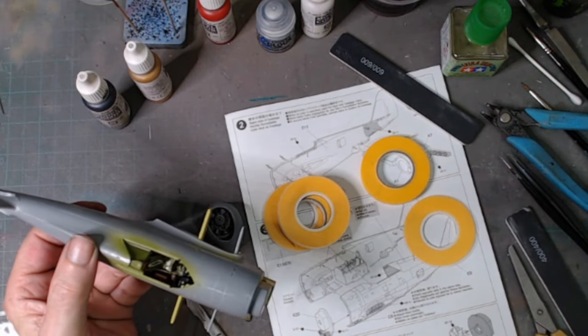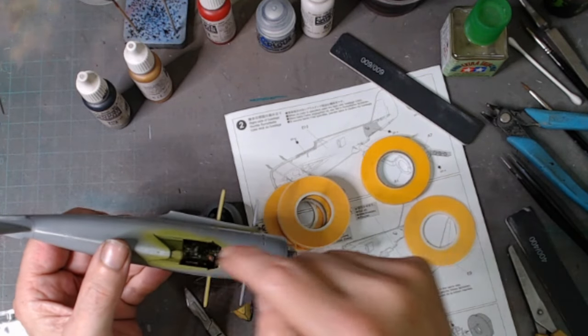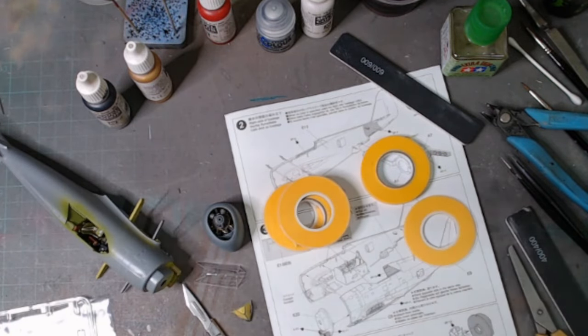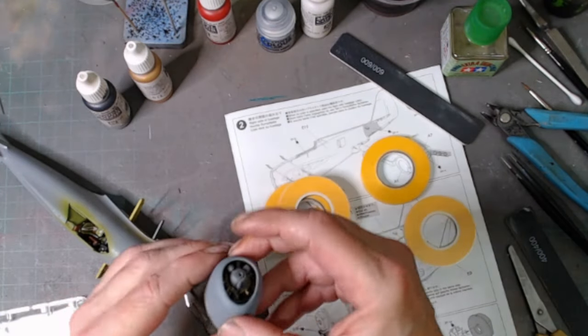I like to have my canopies spray painted on because I don't like to ruin them. Even at 1/72nd scale I like to get them masked up. So the engine is next.